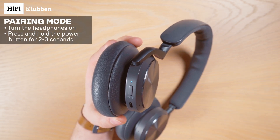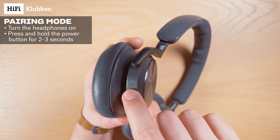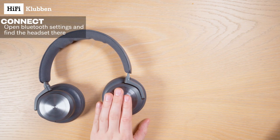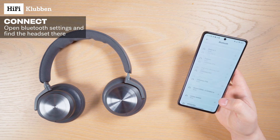Now, put them into pairing mode by pressing the power button again, but this time keep holding it for around 2-3 seconds until the light starts blinking blue. Like this. Now they're ready to connect, so we can grab our phone and go to the Bluetooth settings, and we'll find the headphones there.